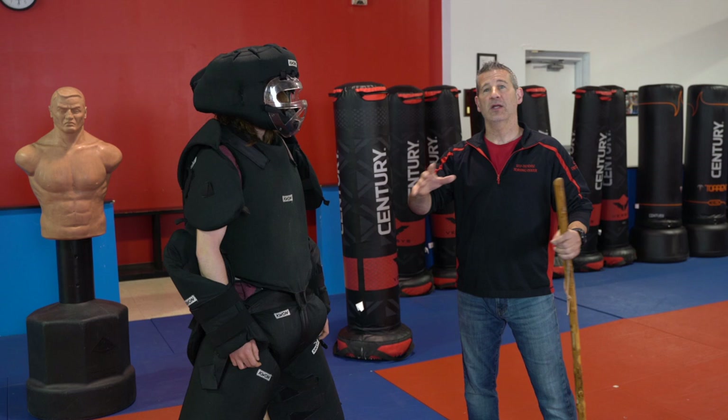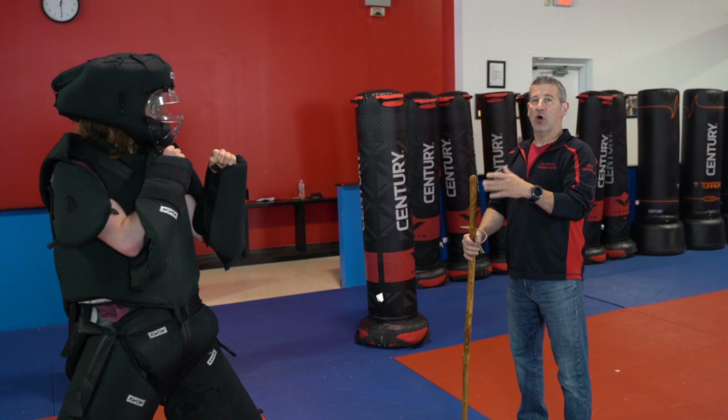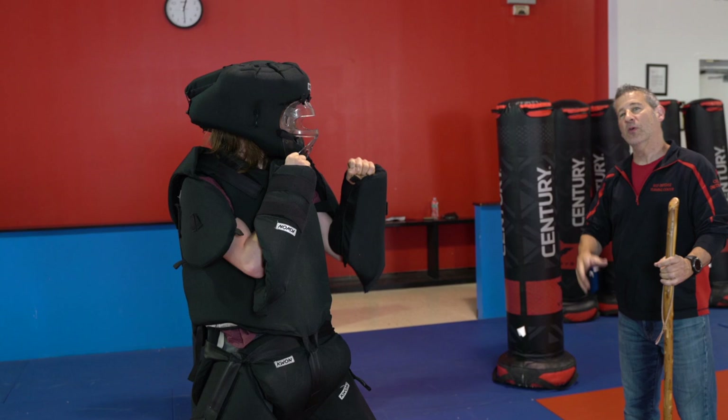So the first thing we're going to do with our walking stick — and I have Tyler here with me today. He was nice enough to come in and put our suit on. So instead of hitting the dummies, I'm going to be hitting a real life target today.